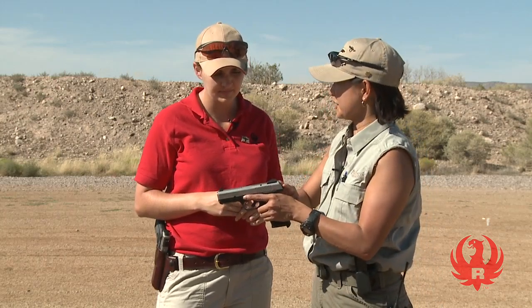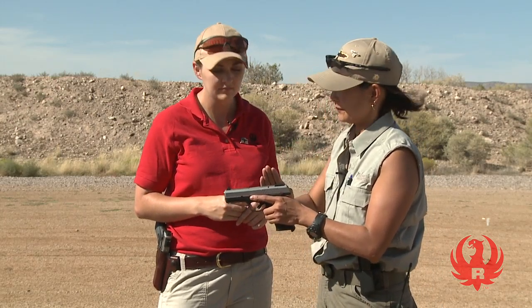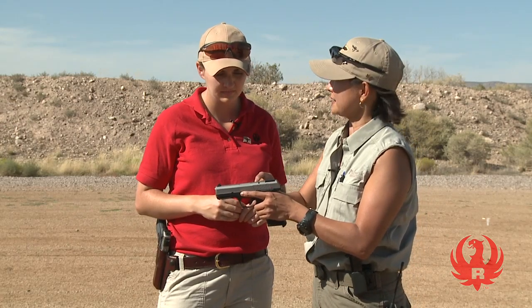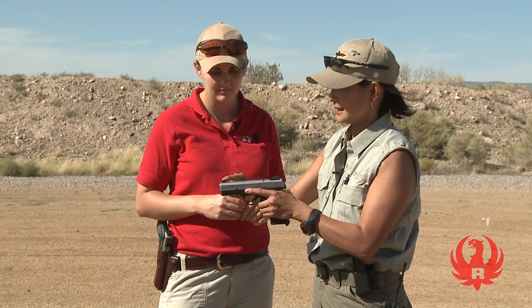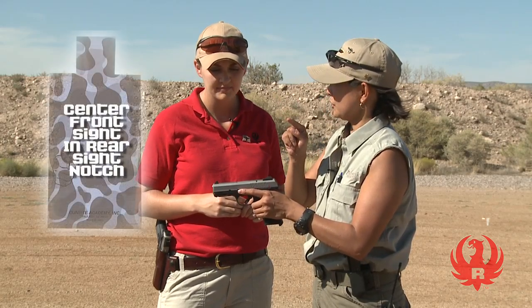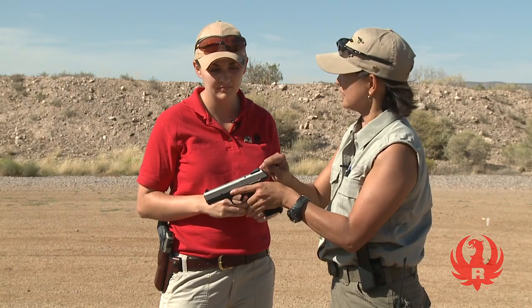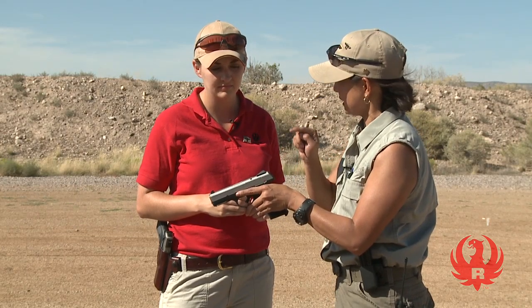How we align these sights is very, very important — not hard, but very important. We're going to align these sights such that the front sight is centered in the rear sight notch, so that there is an equal amount of light to the left and right of that front sight as seen through the rear sight notch. Horizontally, we need to be completely centered.